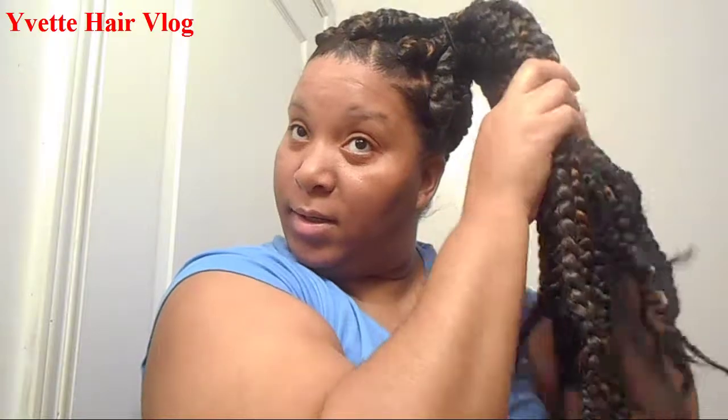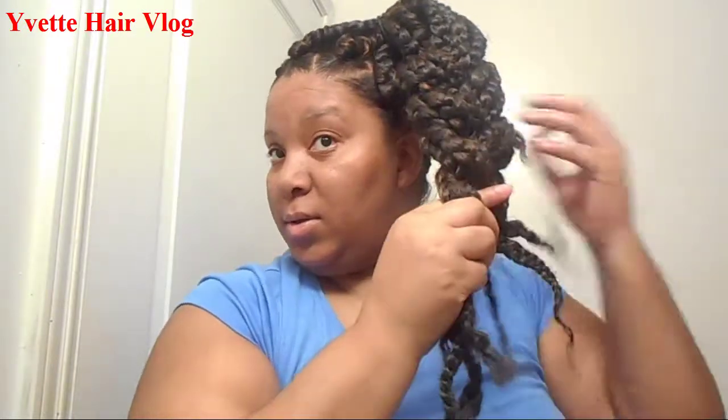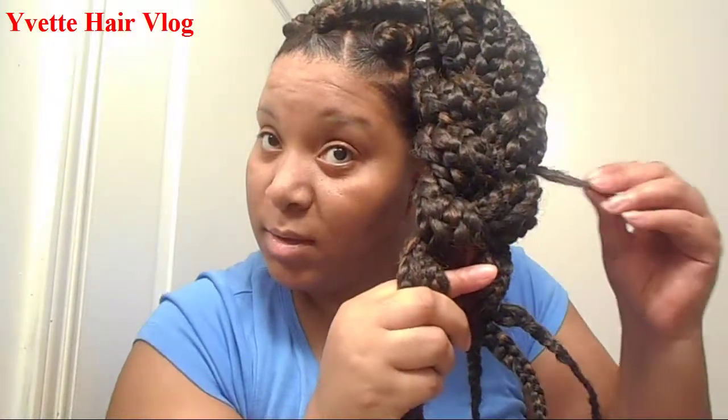Then you get your scrunchie and braid your ponytail all the way to the end. You see this piece right here? It's sticking up, so you just tuck it inside of your big braid. Then braid all the way down and connect the ends together. Then get your rubber band — I'm using three.